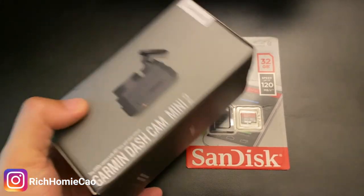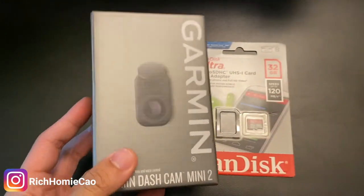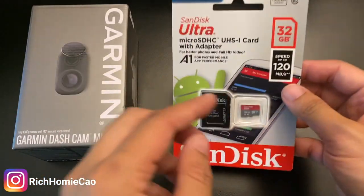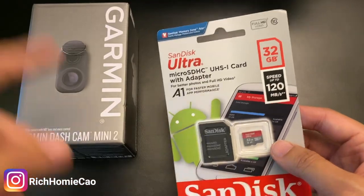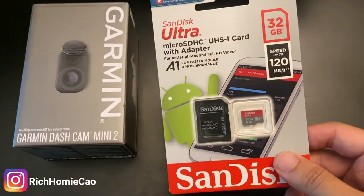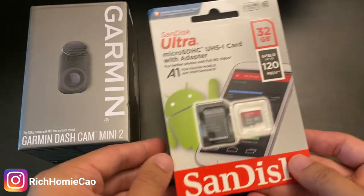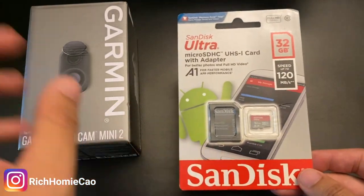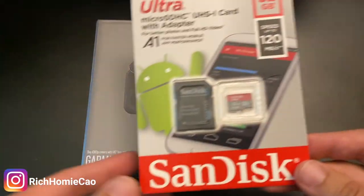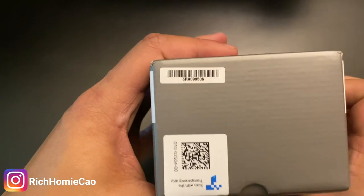All right, so here's the dash cam itself — it comes in a very small box. For reference, here's a little remote for my LED lights just to show how small the form factor is. Pretty small, nice small camera. You would also need an SD card. Some dash cams come with one, but these aren't too expensive. All you need is a 32 gig SD card since it just re-records and overwrites footage continuously. You won't need a big SD card unless you're documenting a lot of your travels.